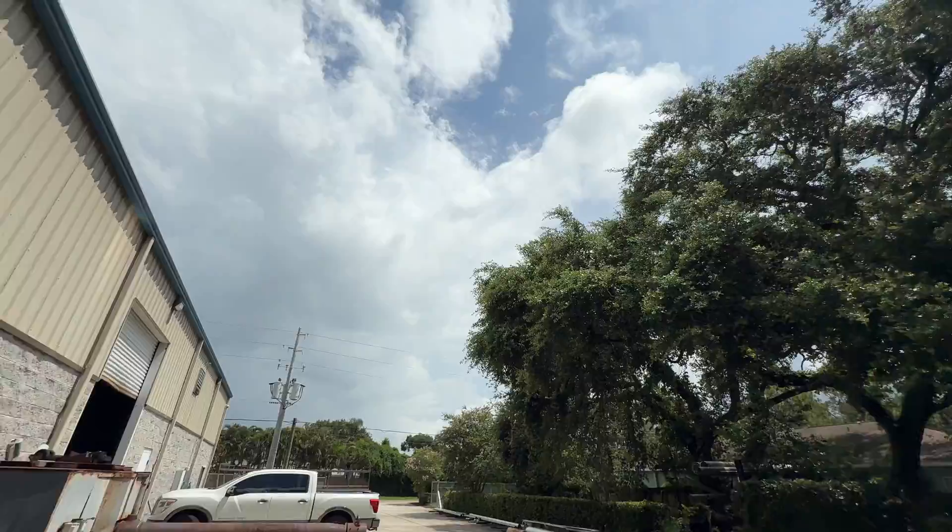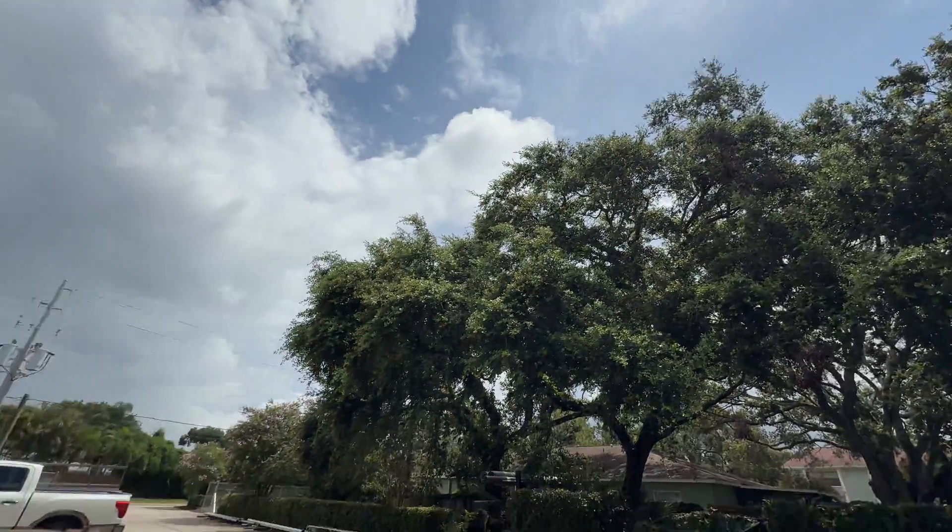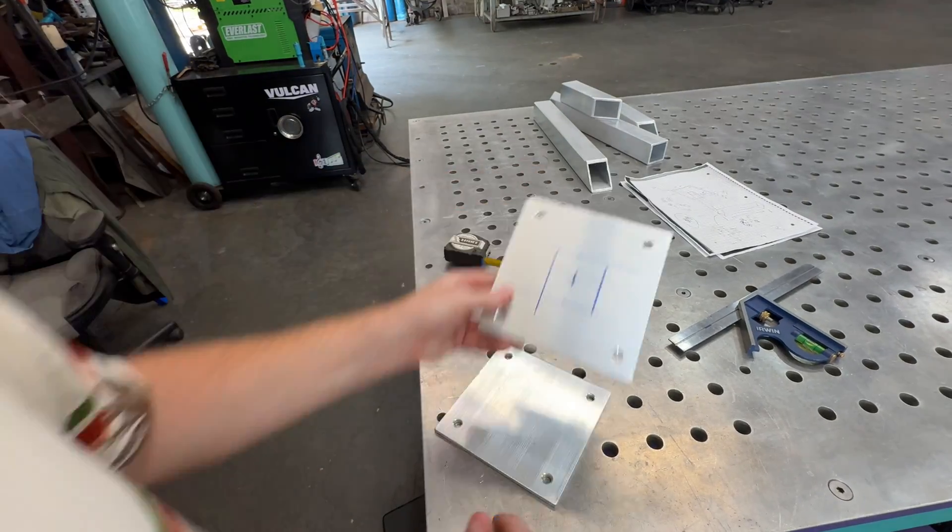It's about 85 to 90 degrees in Dunedin, Florida — a little hot, but not as hot today since it's a little rainy-ish. It says about 85 degrees right now and feels a little warmer in the sun.